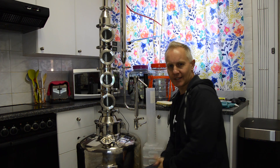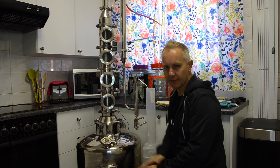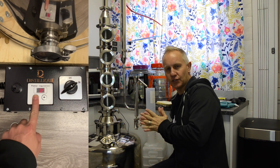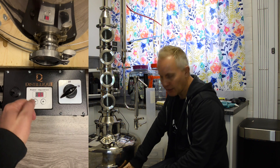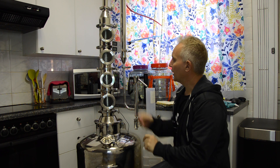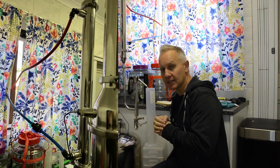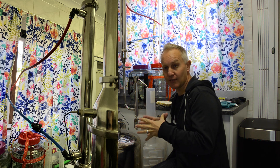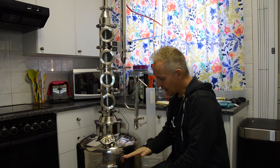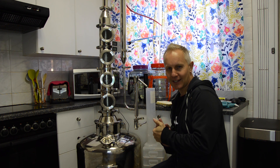So far the stripping run is going good and constant. I had my power output at 85 percent but I've toned it down now to 65 percent power, which gives me about 2.6 kilowatts of element power. On the previous run at 85 percent I saw that my condenser couldn't handle all of that, or maybe the water pressure here in the complex. So I have decided to dial it down to 65 percent power, 2.6 kilowatts.